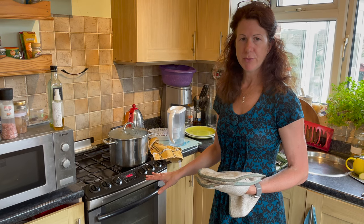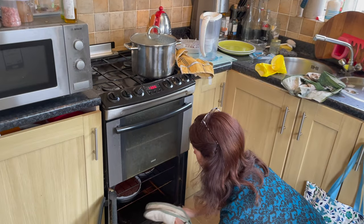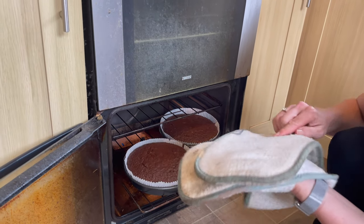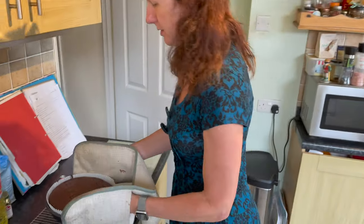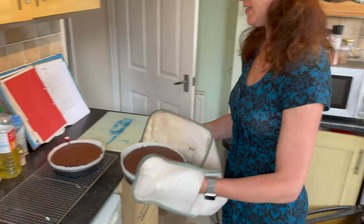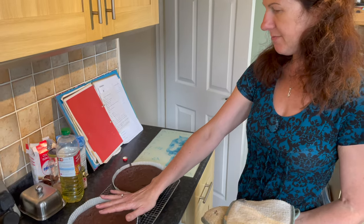The cake's been in for 30 minutes, I tested it and it wasn't quite ready so I've given it another 10. It's firm to the touch and bounces back, so I'm happy with that. I use cake liners — they work really well and are far easier than cutting paper down. I don't even butter the dishes because the ring is non-stick; it just lifts out. I'll leave them for about 10 minutes before lifting onto a wire rack.